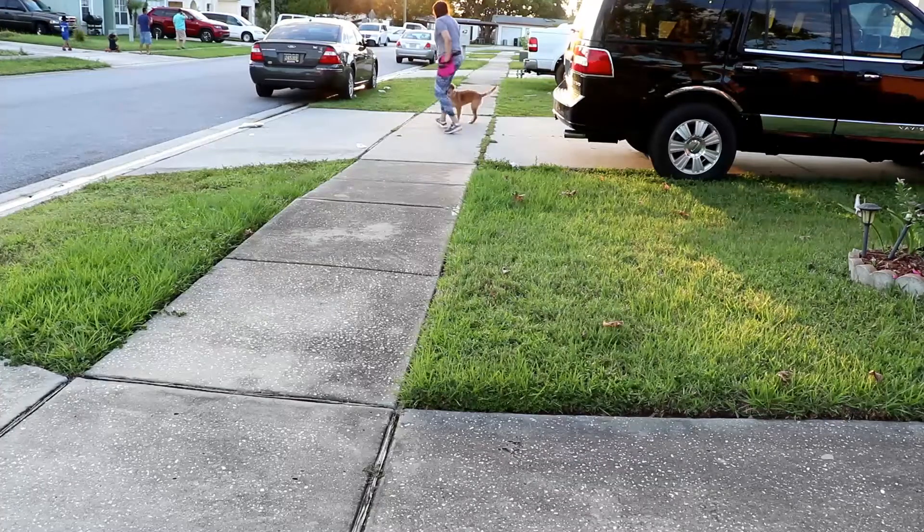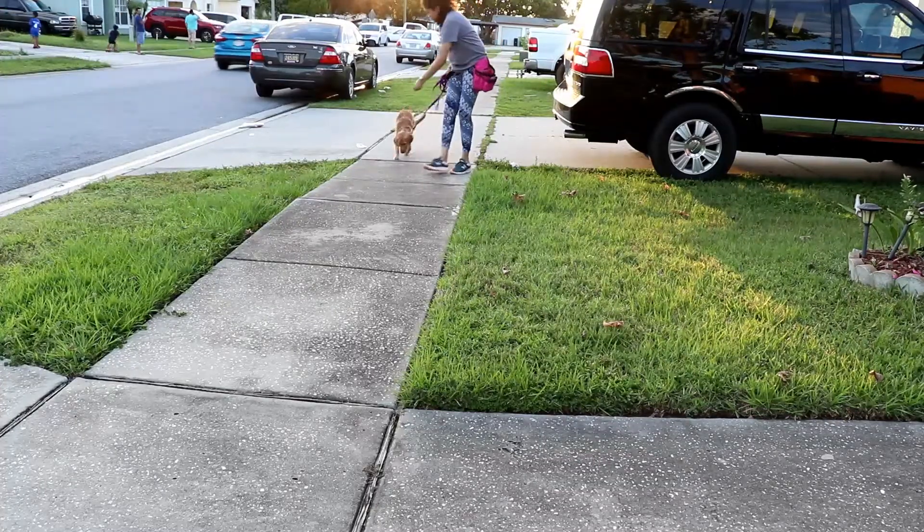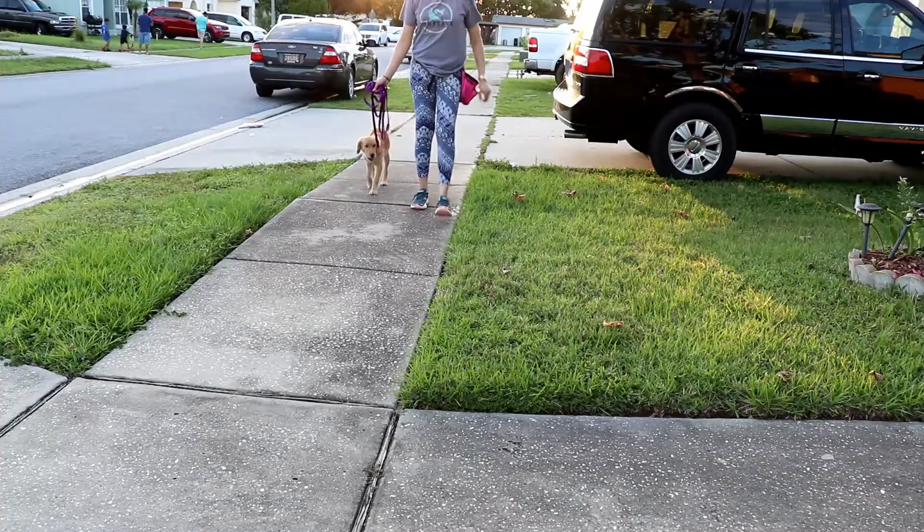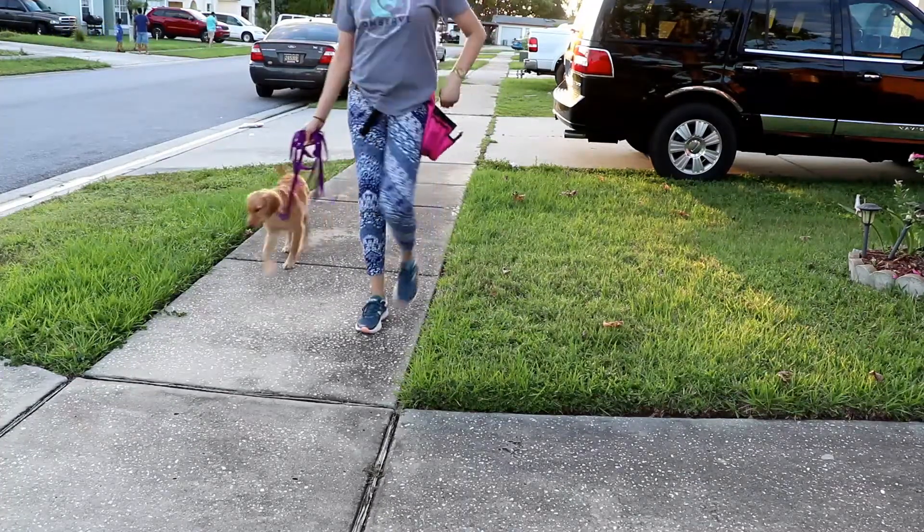It shouldn't be a headache. Just incorporate it on a daily basis. You don't need to do hours and hours of training sessions a day. Incorporate it — each time your dog is going to get a meal and you're available, work her for it.